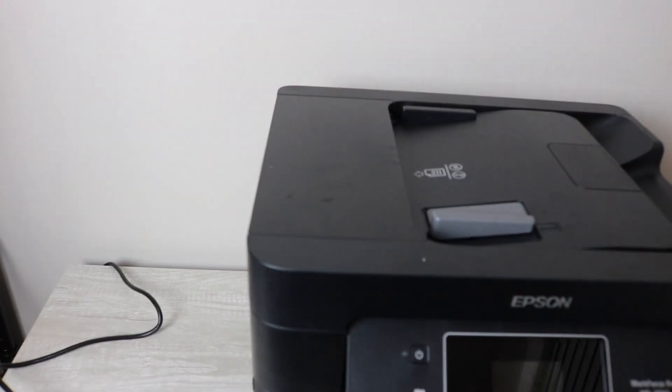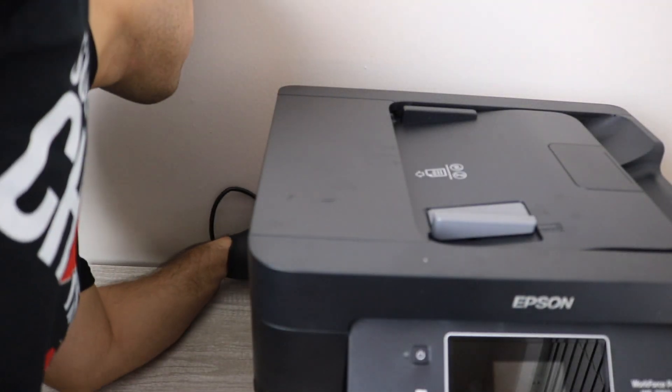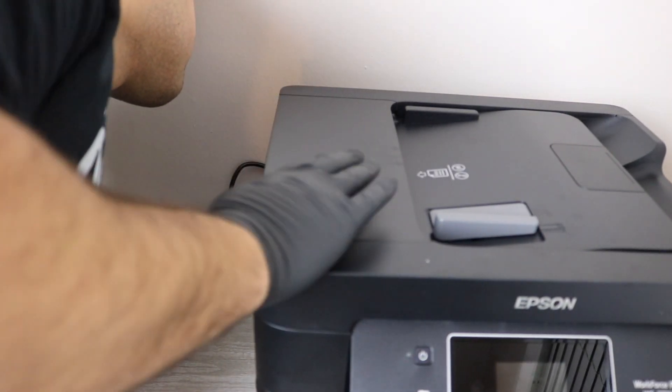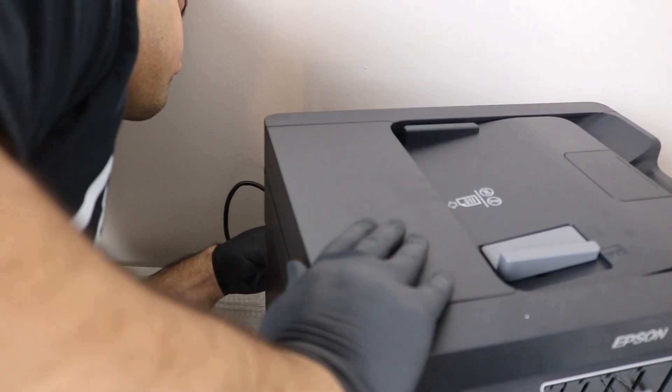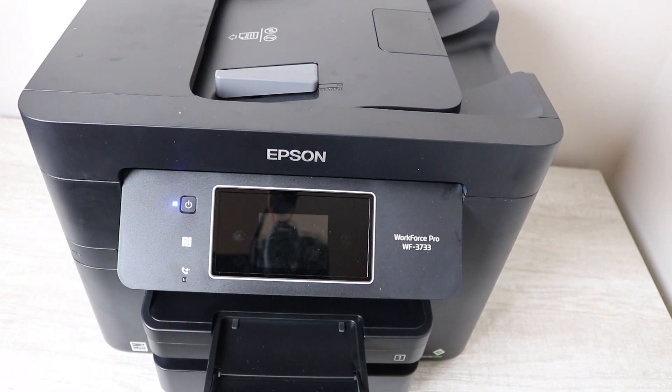You're coming close to the end of the cleaning and repair. You're going to plug your printer back in. This doesn't cause damage when you have it unplugged, as long as you're only doing it every once in a while when you're doing this cleaning.